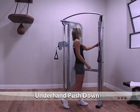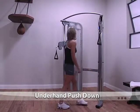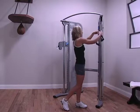For underhand push-down, attach both handles to one side, then adjust to their highest position. Stand facing the machine and grab the handles with an underhand grip.